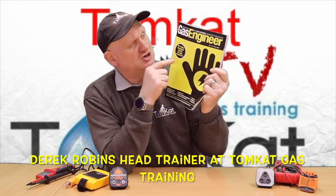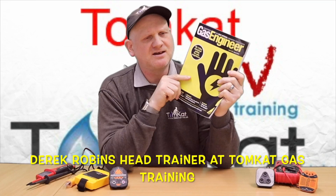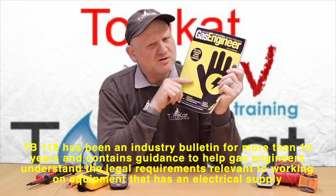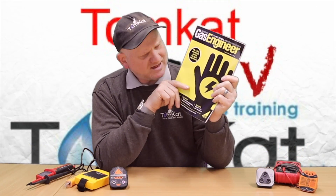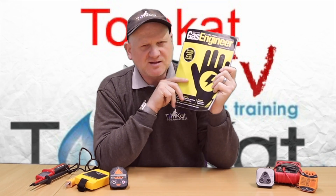In the March edition of Registered Gas Installer or Gas Safe's magazine, there is an article on the changes made to Gas Safe's Technical Bulletin 118. Technical Bulletin 118 covers electrical safety for gas engineers, so let's dive into this magazine and see exactly what changes they have made.